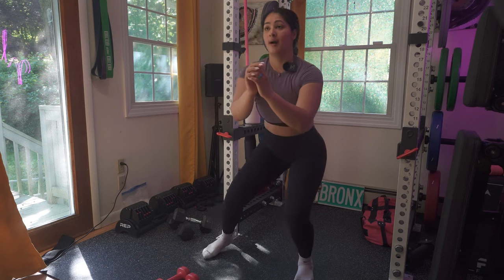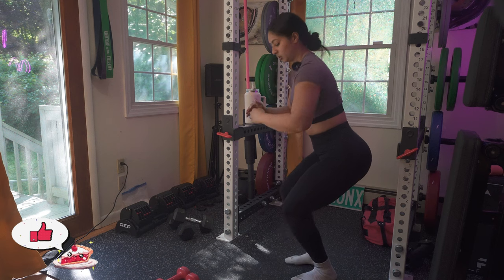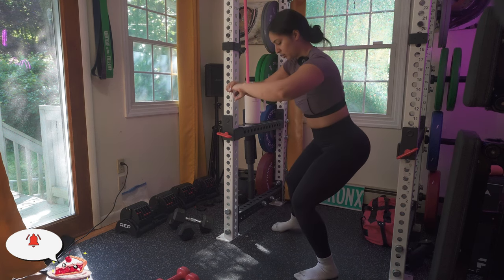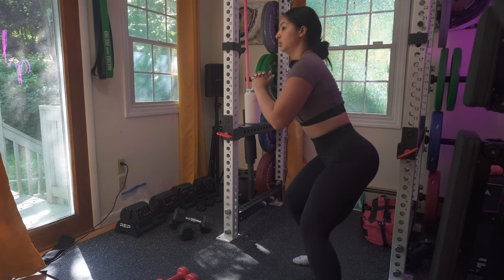I'll see you next Friday. Don't forget to like, share, and subscribe, and come join me on my Instagram and TikTok. I'll see you next Friday — don't forget to comment any questions regarding the program down below.